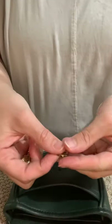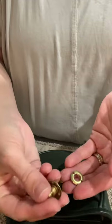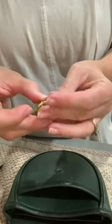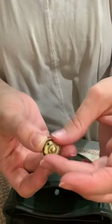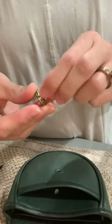So that's what these pieces look like — your male portion and your female portion. I'm just going to show you how it looks if you put it together without the leather in between, and you can see how it just kind of screws on like that.